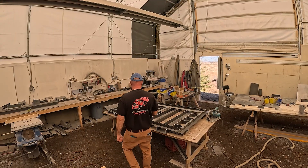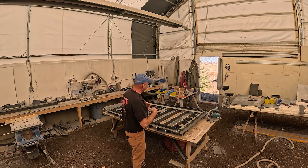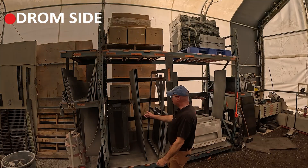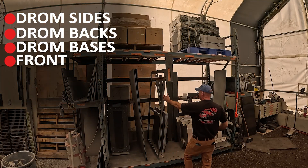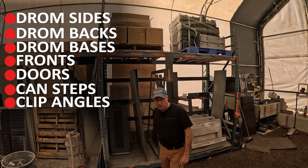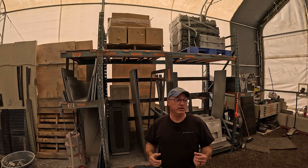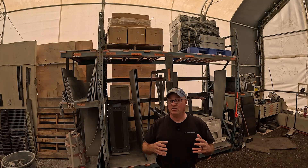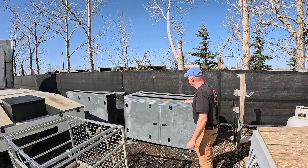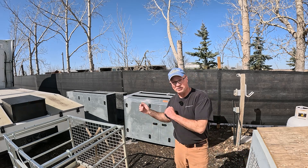What you're seeing here is the jig for the cabinetry — so we build them always the same every single time. We cut all of the pieces in advance and assemble them as required. Here's our inventory: we've got drum sides, drum backs, drum bases, the fronts, the doors, some of our CAN steps up there in inventory, and some of our clip angles we use for the corners. We try to be really efficient and keep our costs down by building these components all at the same time, all in advance. Here's some of our inventory of the drum cabinets — we're trying to stay ahead of our orders so we can get them on a pallet and ship them quick.